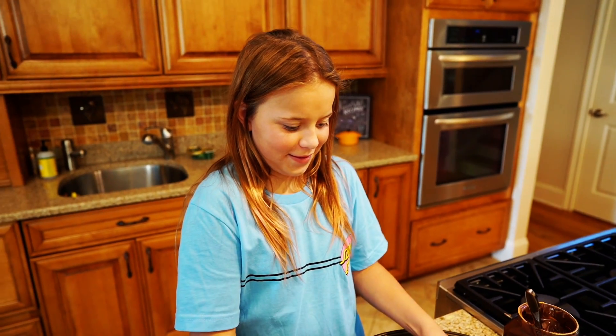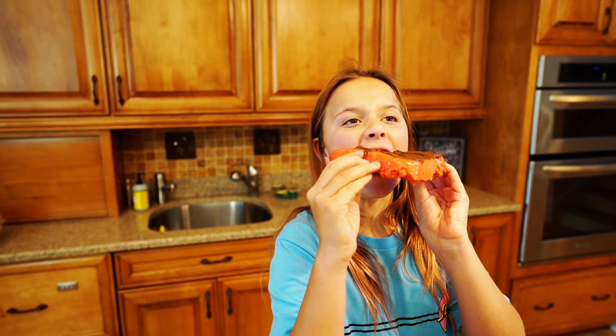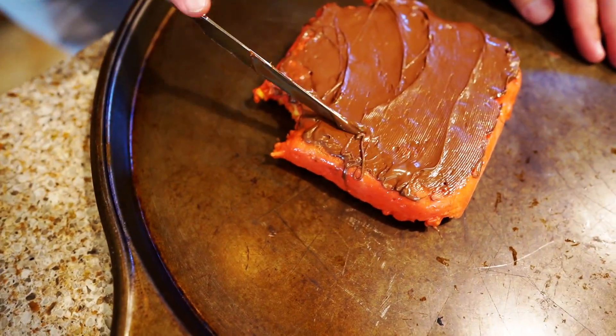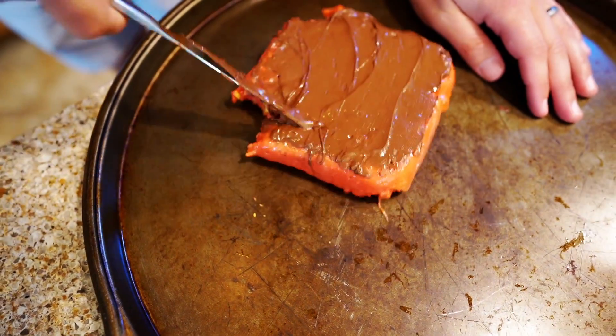Ada's going to be the first taste tester. Give that thing a big ol' bite. Let's see how this tastes. I'm nervous now. Let's try it out. Does it have the consistency of a Rice Krispie Treat? It's a little more gooey. It's actually real good. It's pretty spicy, but delicious.